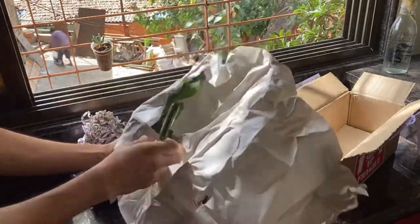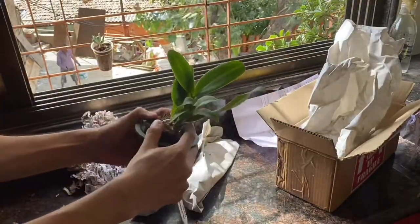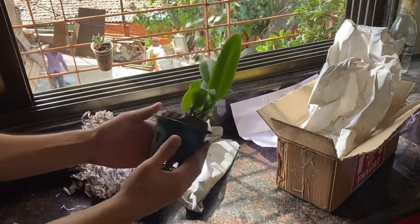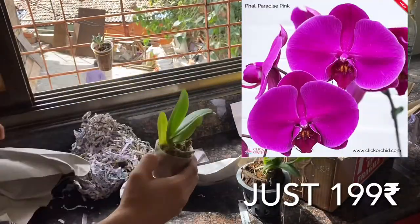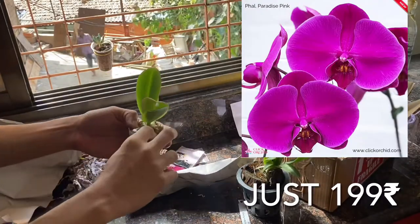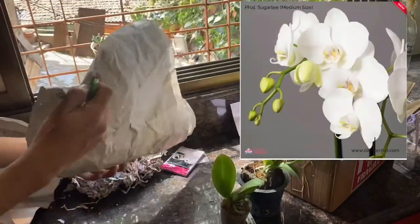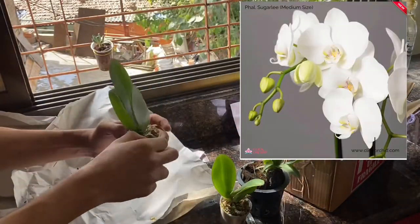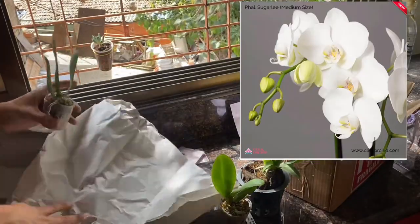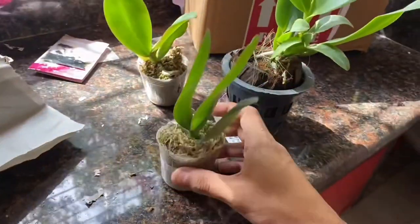If you open these bags you'll find healthy plants. This one is a Cattleya orchid and the plant is in cocoa chips — it looks very healthy without even a single damage on the leaf. The second plant is a Phalaenopsis orchid in pink, and the third one is also a Phalaenopsis orchid in white. The roots, the soil media, and the plants themselves are all very healthy.